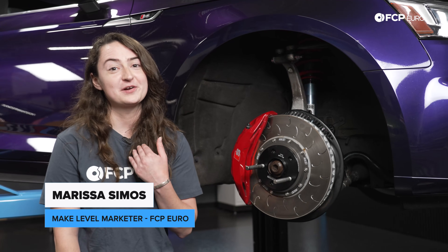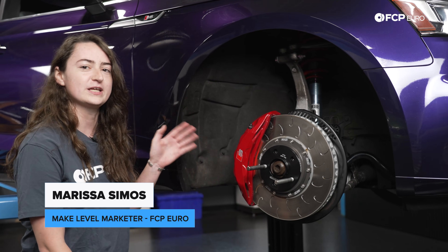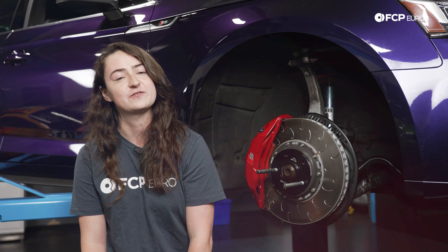Hi, I'm Marissa with FCPURO, and I'm here to teach you everything you need to know on the brake and suspension system for your Audi B9, S4, and S5.